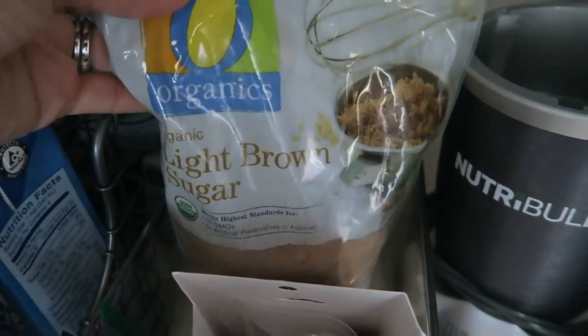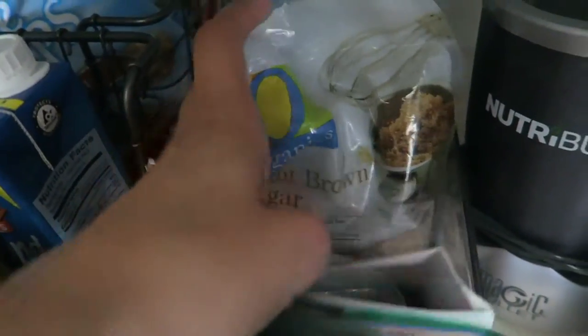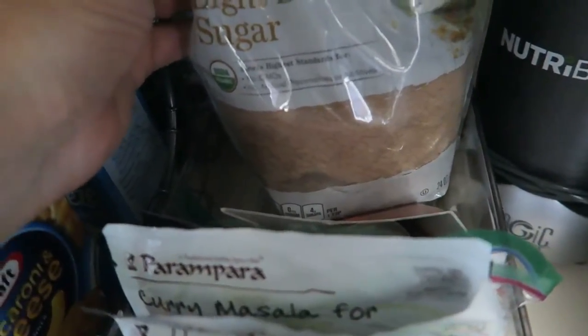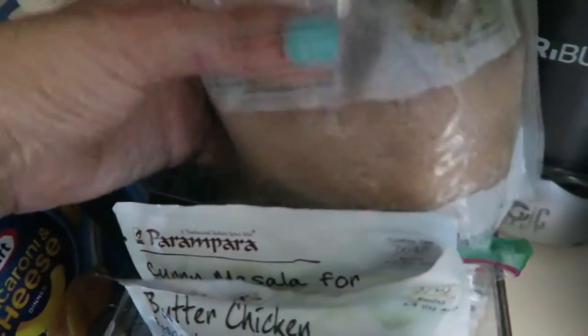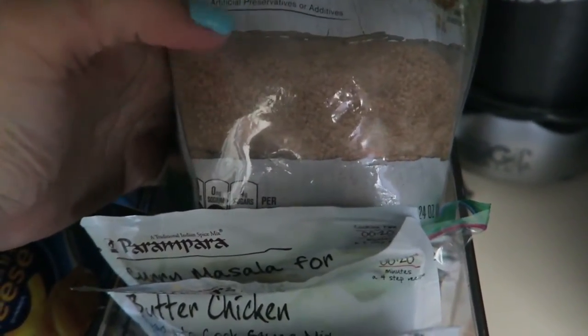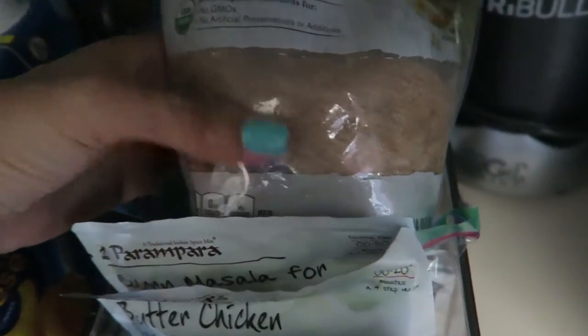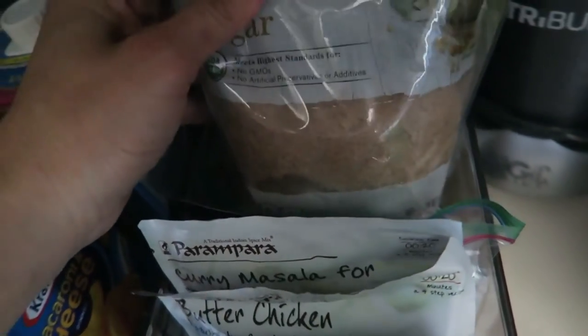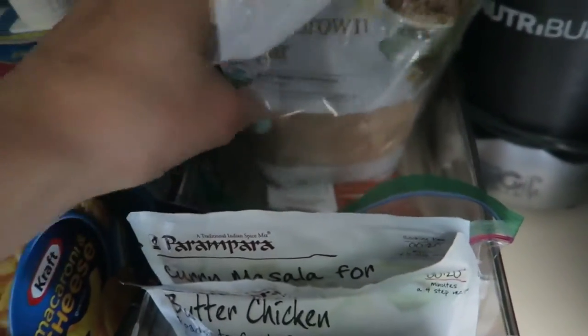I have organic brown sugar — I tried to put it in one of the mason jars but it was impossible, it's so hard. I'm not sure if it's not good anymore or if all brown sugars are like that, so I just left it in the bag. And I have some honey in the back.